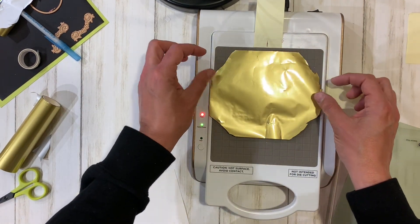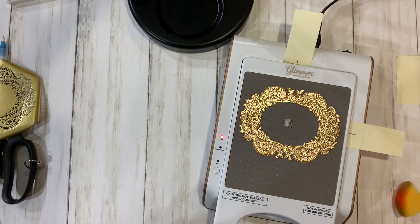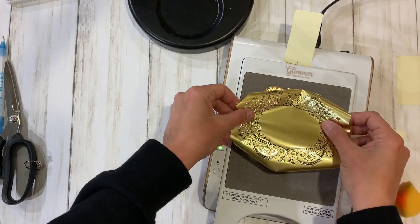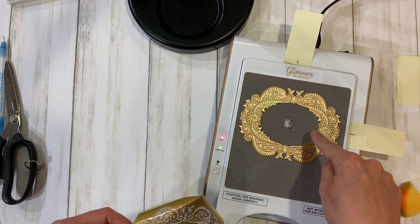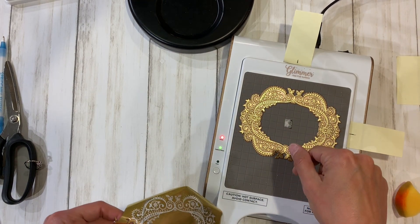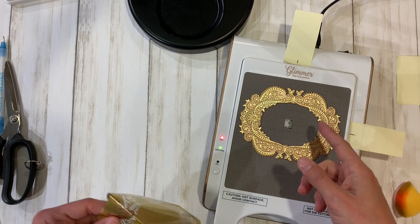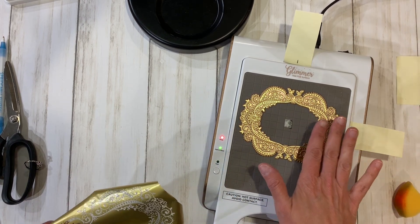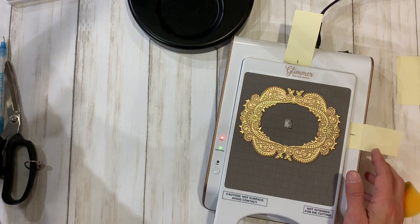Here is a lesson on what not to do: I put my foil face up and foiled my plate. That doesn't really come off. We definitely do not want to foil your plate — you want to foil your cardstock.